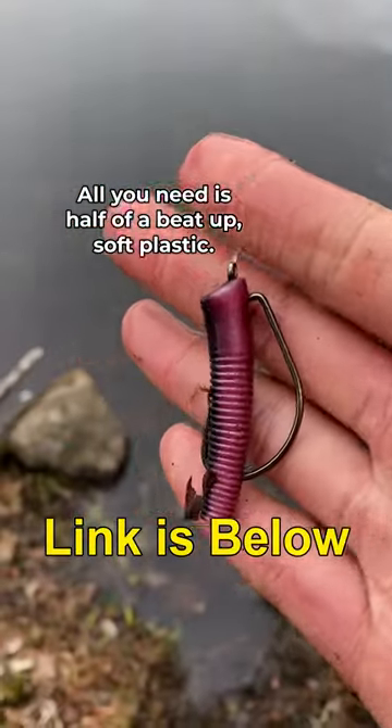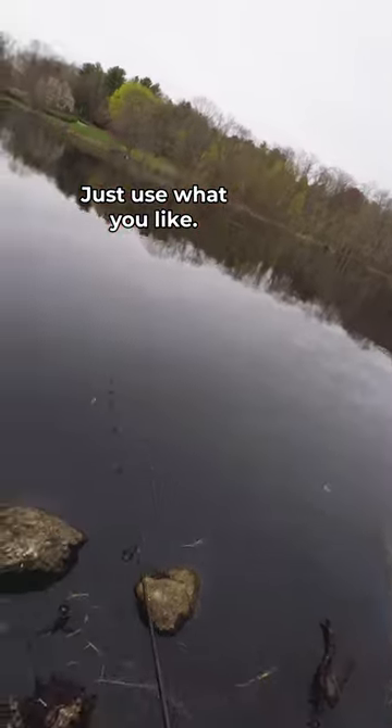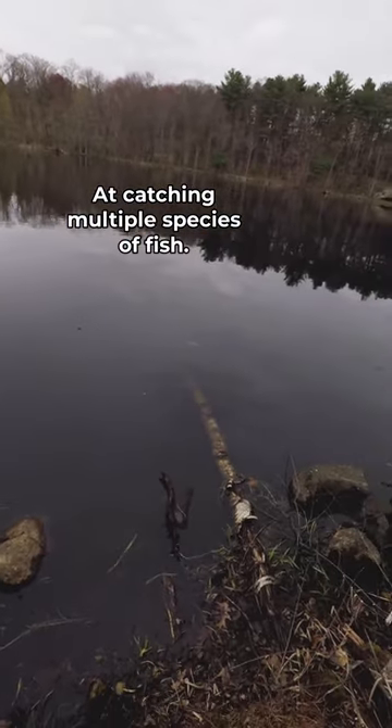All you need is half of a beat-up soft plastic. It doesn't really matter which color — just use what you like, and watch how effective this is at catching multiple species of fish.